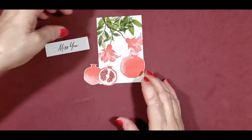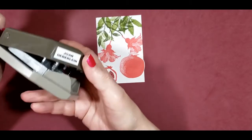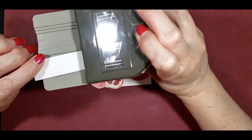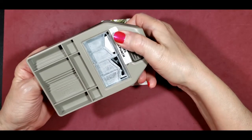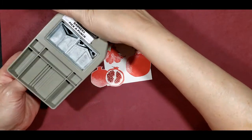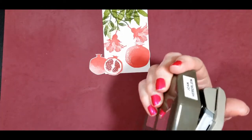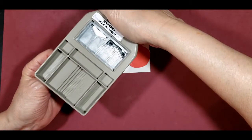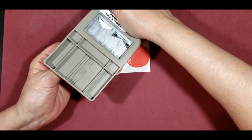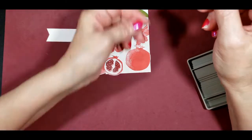Next we will cut out our sentiment using our Banner's Pick-A-Punch. I'm going to have the Miss You facing the other side — if I see Miss You in there I don't want to be punching into it. I'm trying to center this, then we'll do the same thing with the other side. I have it centered, pressed halfway down, it's still centered, so then I'm going to finish punching it out. We'll go put that on with our dimensionals.